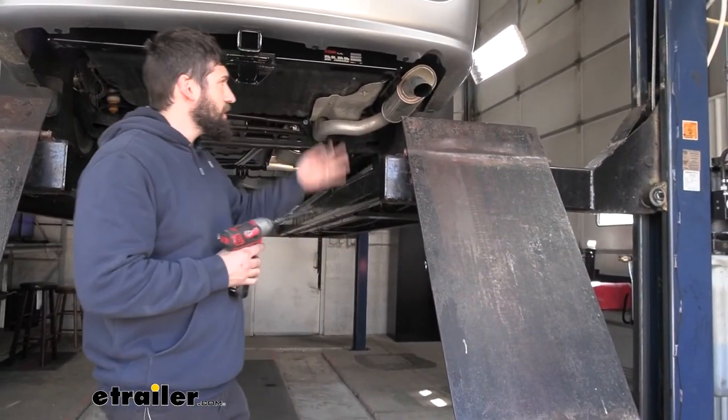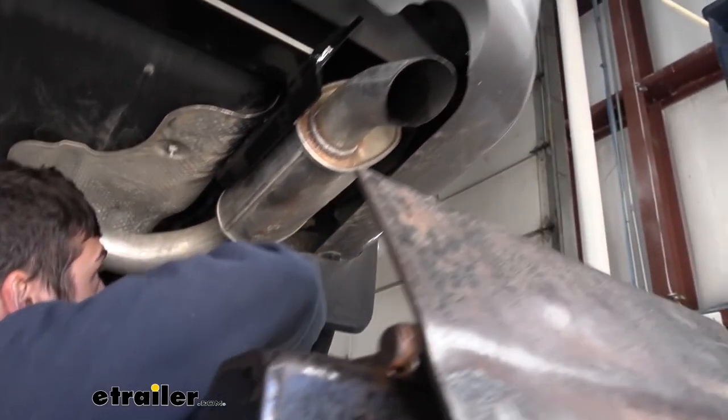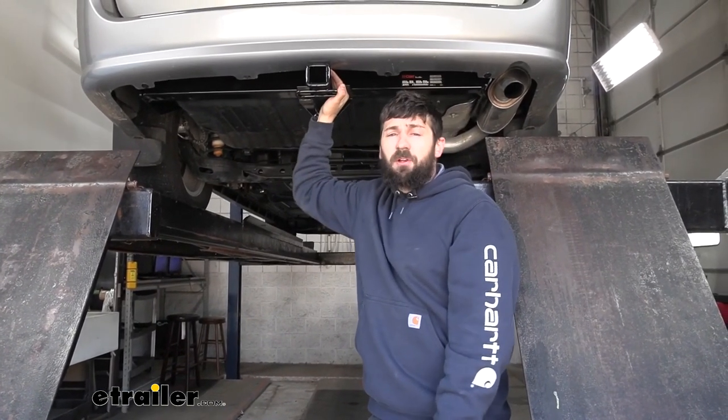All that's left to do is to re-secure your exhaust bracket on the passenger side. And that's going to do it for our look and installation of the Curt trailer hitch receiver on our 2020 Dodge Grand Caravan.